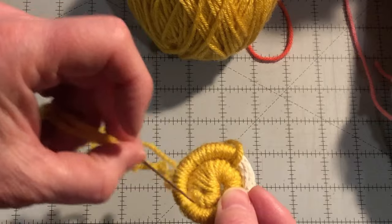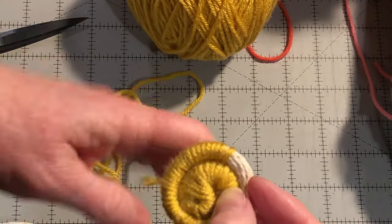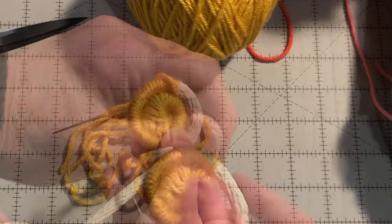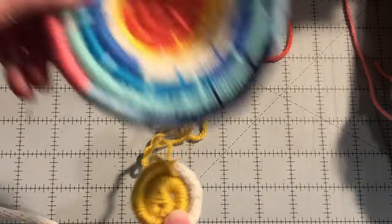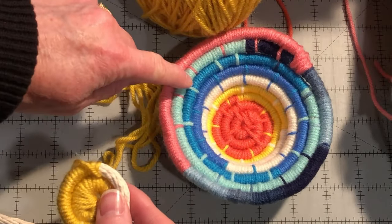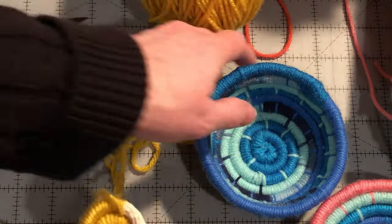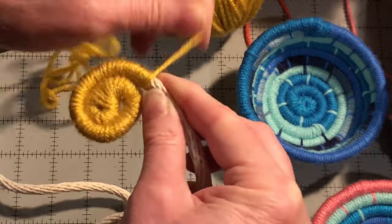Now I'm past the beginning end. Put the needle through and pull it tight. As you're coiling around, you're making the shape of the basket. The longer you keep the coils flat, the larger the base you're going to have. As you're coiling, if you place the coil wider it's going to keep making the basket wider. If you place the coils more on top of one another when you're doing the securing stitches, then it will stand up more straight. So keep wrapping and securing every 12 wraps.